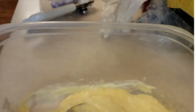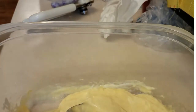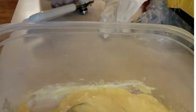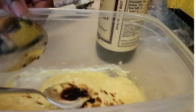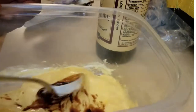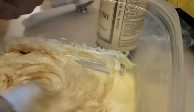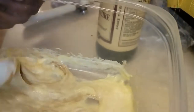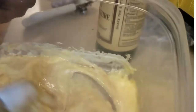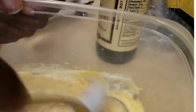Next we're going to put in a little bit of Worcestershire sauce. They say to put this in here — let's say like a teaspoon. Worcestershire sauce is good for a lot of things. We use it to add to our turkey burgers to give it some color and a little bit of flavor. It has a little bit of anchovies in it, so there is a little bit of fish in here also.